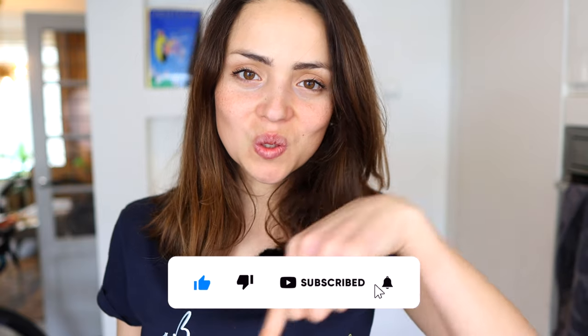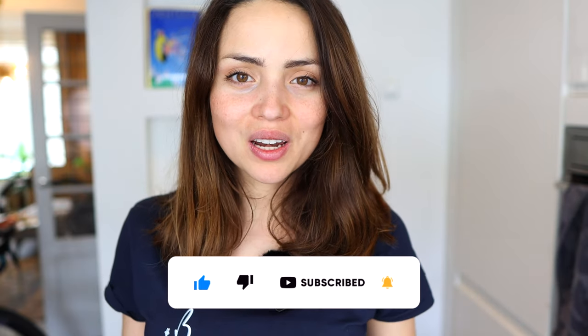Thanks for watching. Don't forget to subscribe and hit the bell button — it really helps to support the channel. See you soon!